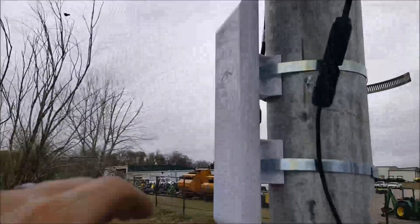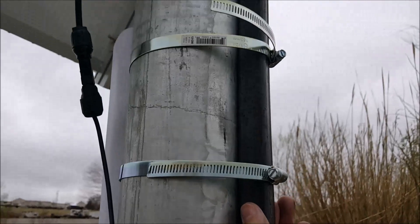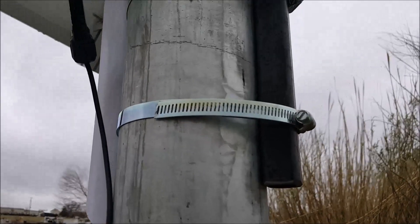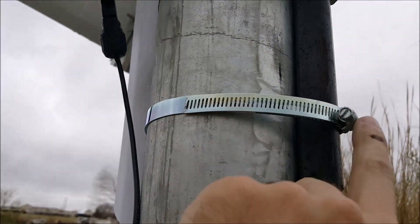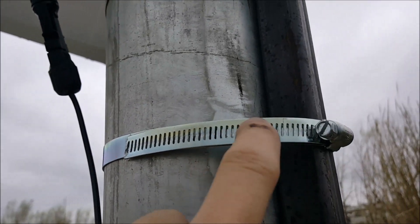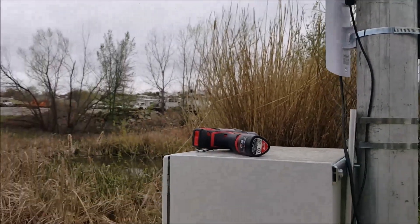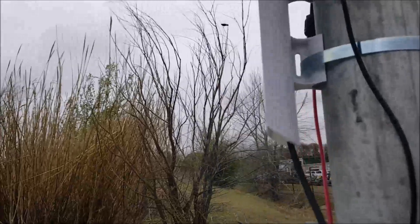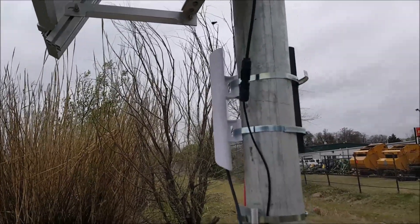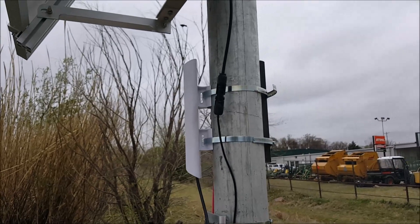The NanoStation is now mounted up solid — it's not going anywhere. I had one of our mechanics cut me a piece of square stock to give a little extra girth so the clamp could go around it. It's a little ghetto, it's not a professional install — remember, I'm a do-it-yourselfer, so if you're looking for the best-looking installs, this isn't it.